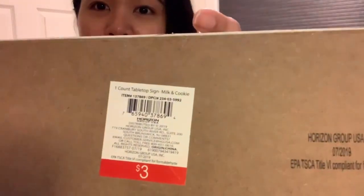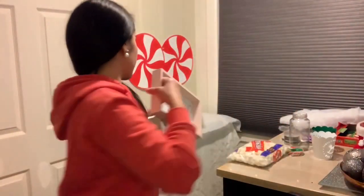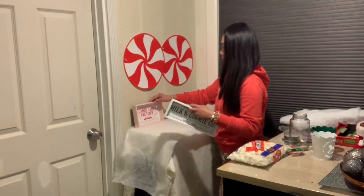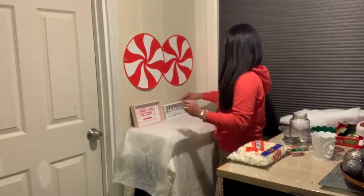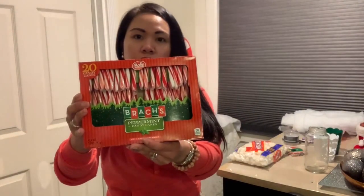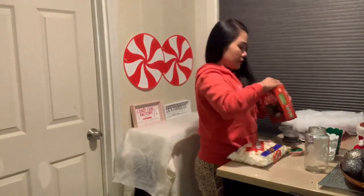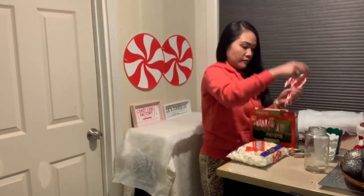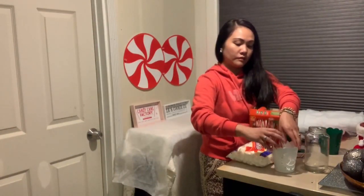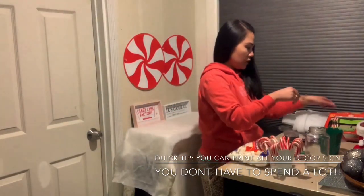These are the two decors that we're gonna be putting — so cute, right? They were three dollars each at Target. Just place them like so and make sure you balance them. And these are the candy canes — make sure you have that many or even more.